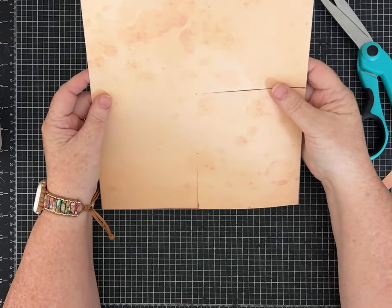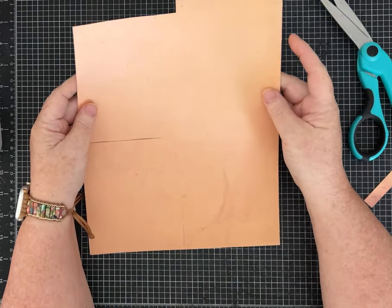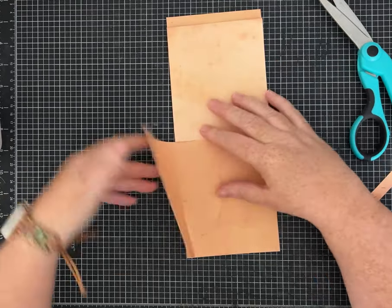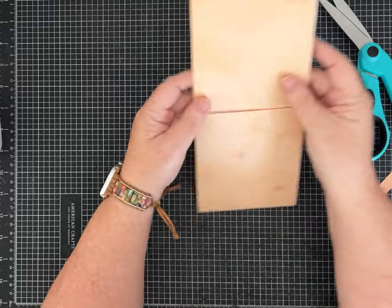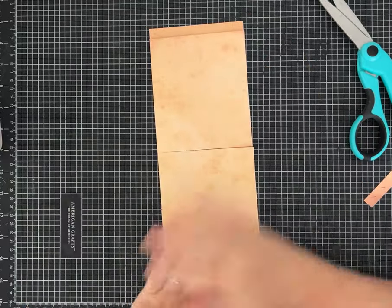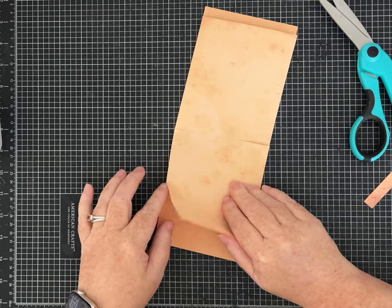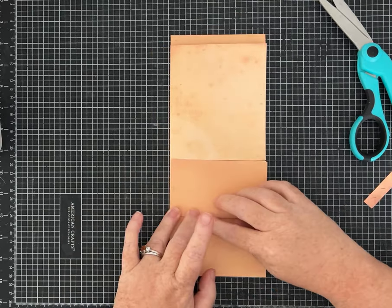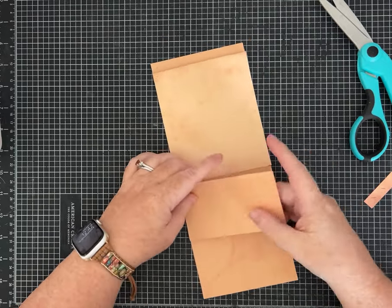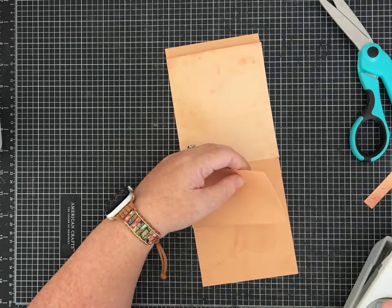The easiest way to do the folding: flip it over so your notch is on the left, then fold both of these sections over. Now you have the piece that's taller on the bottom layer and these two pieces. On the bottom, this cut piece is just going to fold up like that — this makes the side-load pocket.